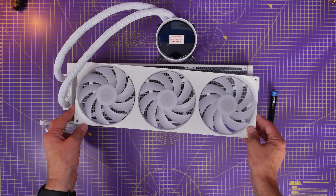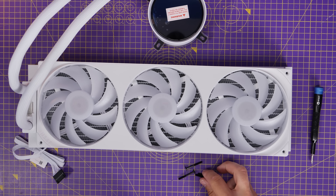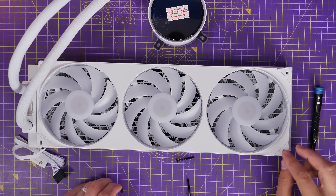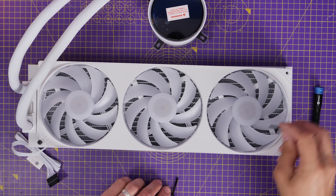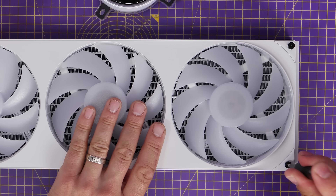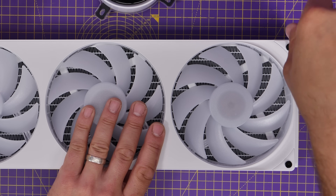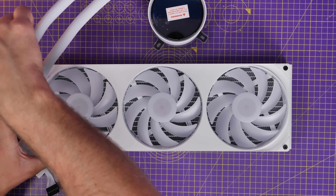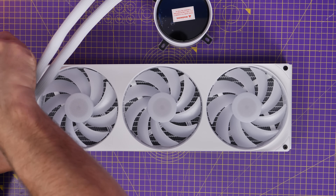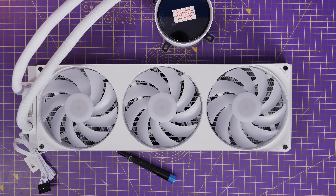First, with the setup of the fans on the radiator — I'm installing them face down into the case because I'm going to use this as an exhaust radiator, pulling air through the radiator and pushing it out of the top of the case. You then use four of the long radiator screws included in the box to secure it to the radiator. Notice the way I've installed it — the fan cable is coming out on one side, which you need to bear in mind depending on how you install the rad in the case.